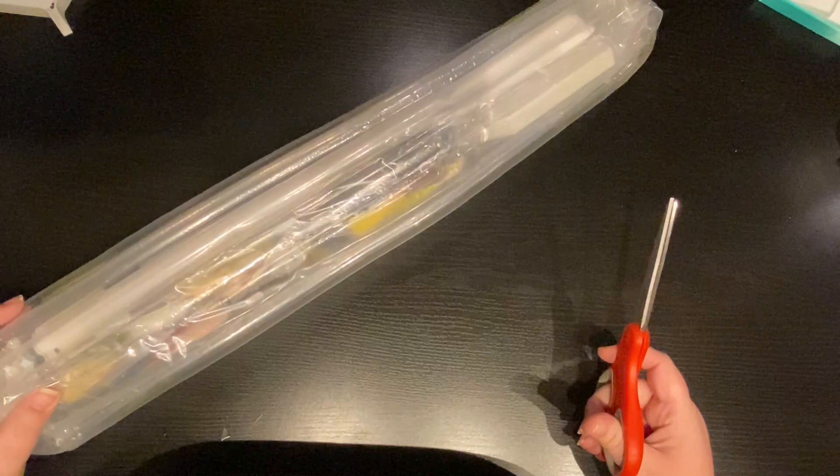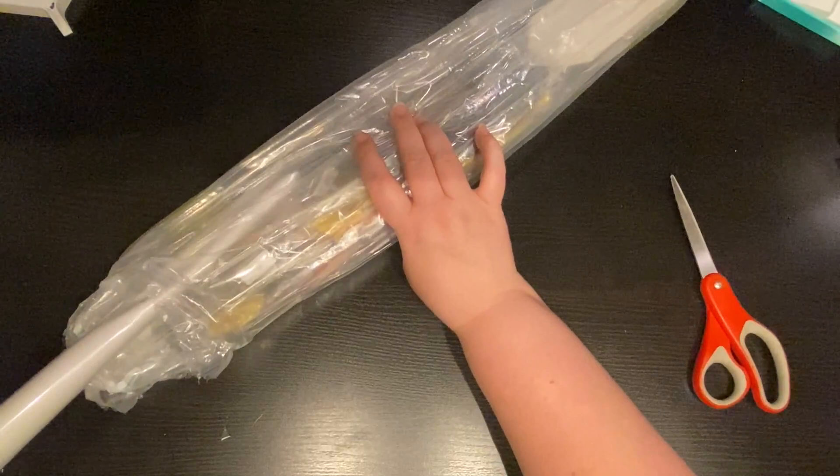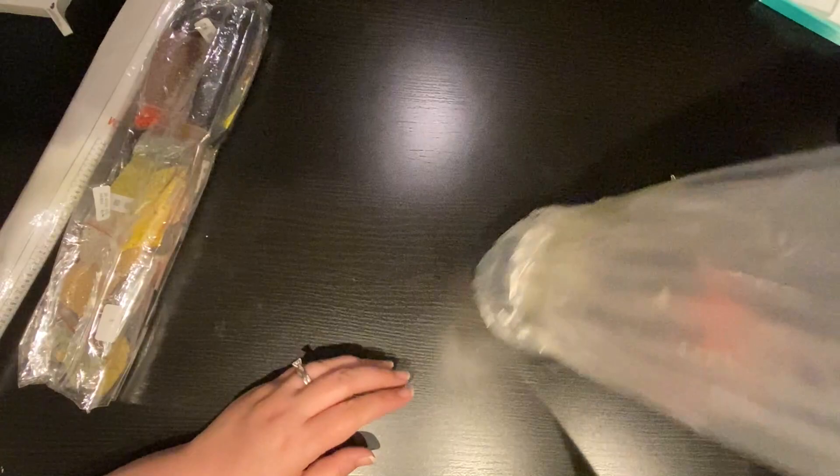I got a sneak peek. Oh my goodness, guys, I am so excited. This is a brand new company for me. I have never received a diamond painting from this company, and they have some other things they're coming out with that I really wanted, but I wasn't going to purchase until I received this because I wanted to see the quality first.